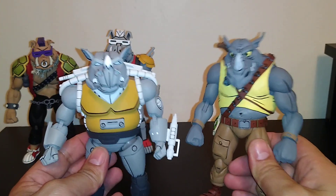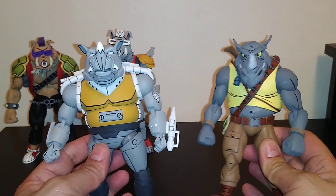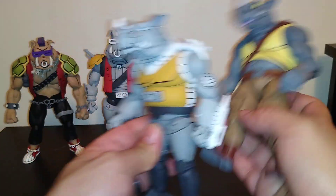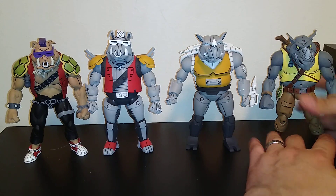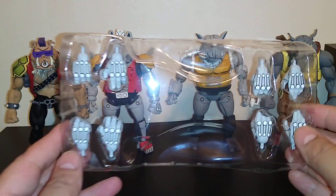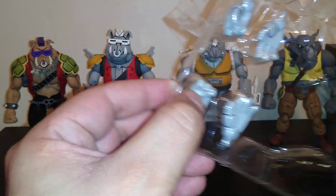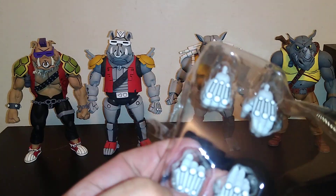I love these figures man, they're awesome. Look at this — it's Rocksteady and Mighty Rocksteady side by side. The weapons and hands they come with — they come with almost the same basic ones, I'm not sure which set of hands belongs to which character, but one is a gripping hand and one is for holding a weapon. The scope matches the body color.